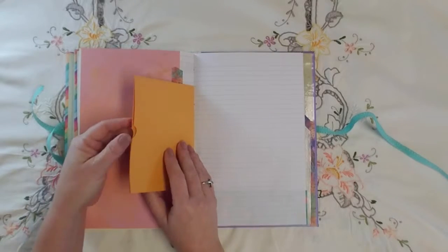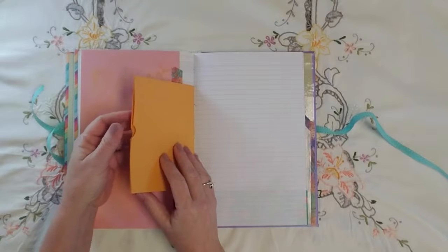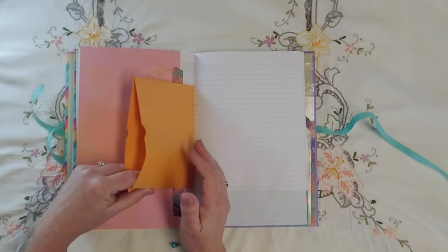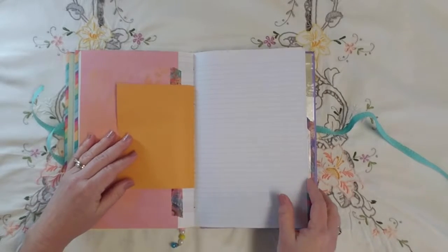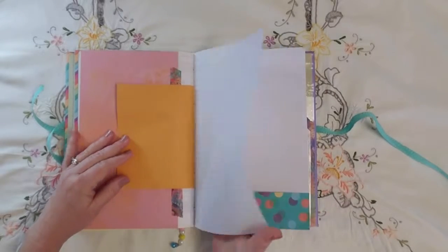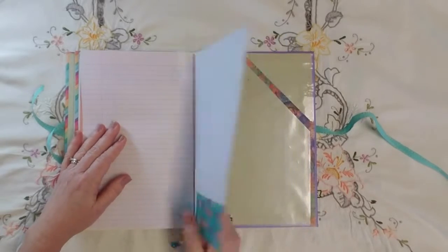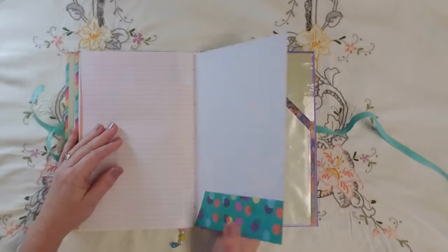The other half of the 6-by-9 envelope — this one I cut the bottom open so I can tuck stuff in there. Some regular blue-line notebook paper, and another piece of scrapbook paper with a pocket.